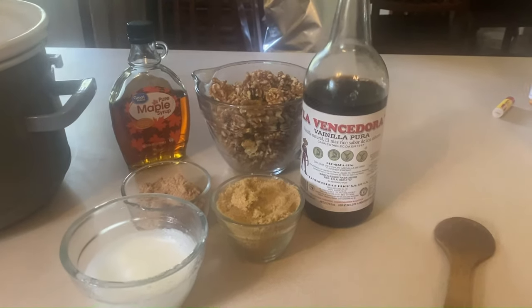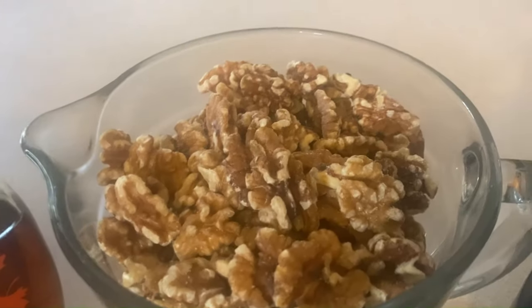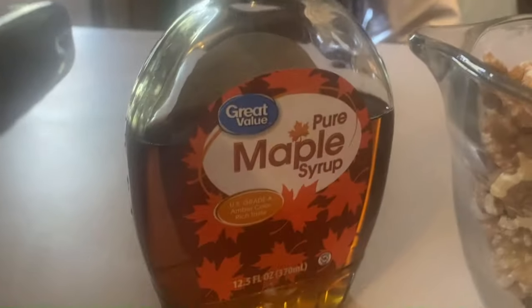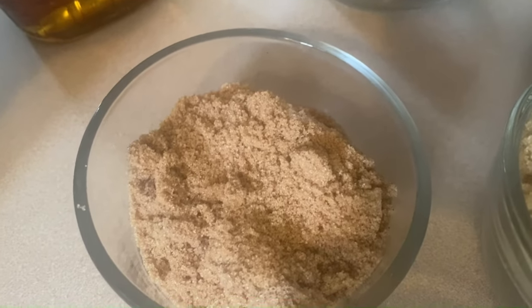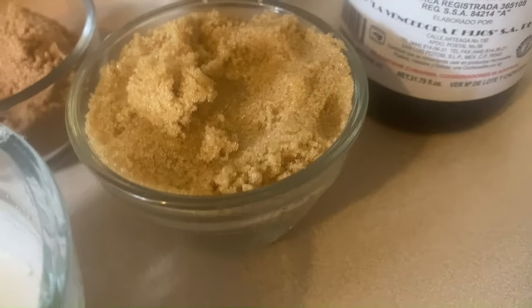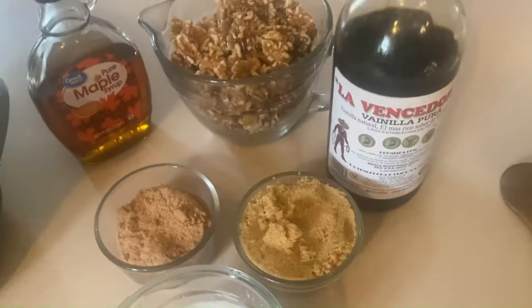Here's a quick look at the ingredients: vanilla, whole walnut pieces — you could use chopped walnuts, almonds, or any kind of nut you'd like, but I'm using walnuts today — pure maple syrup, sugar, cinnamon, brown sugar, and one egg white whipped until foamy. That egg white is going to help all the coating stick to the nuts. All ingredients are measured out in the recipe link in the description below.